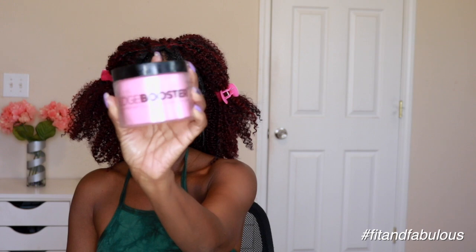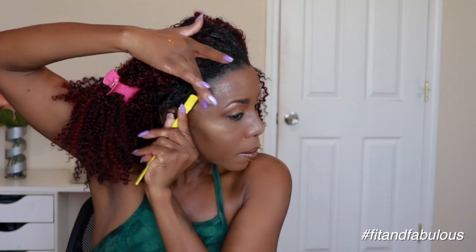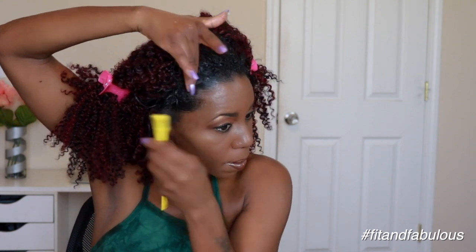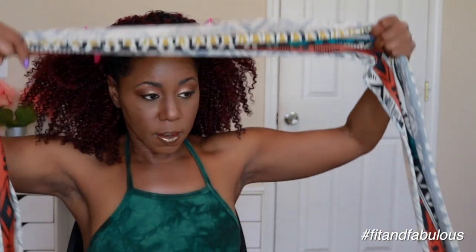I'm going to lay my edges with my Style Factor Edge Booster Edge Control, which is my favorite edge control ever — the hold is amazing. And I'm going to set that with a little Got2b Freeze Spray, just because I don't have a lot of time to let this sit. Then I'm going to tie it down with my hair wrap for about 30 minutes.